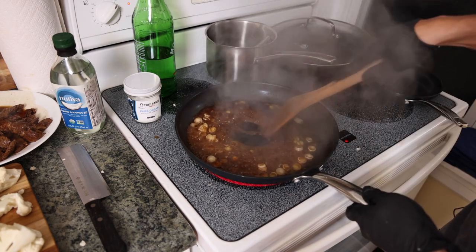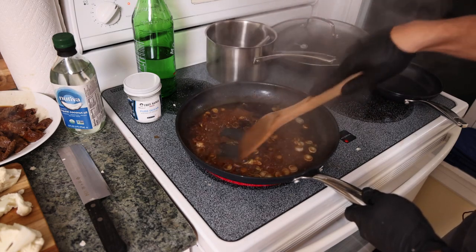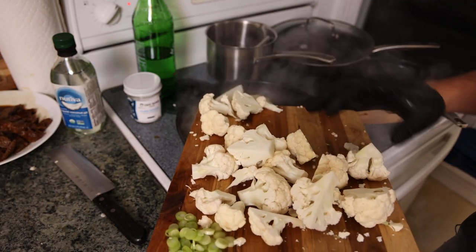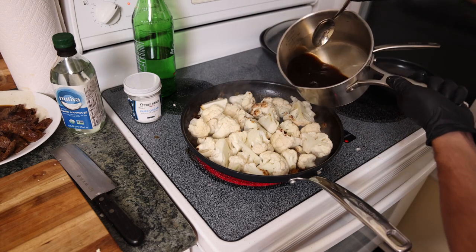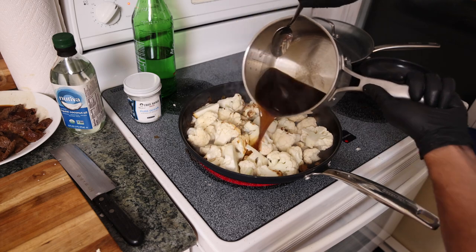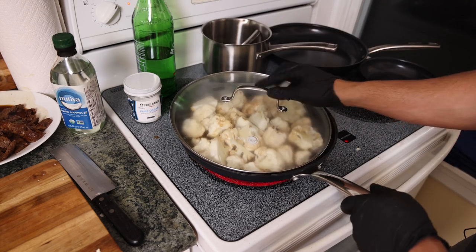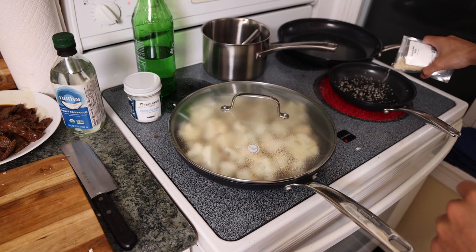We start deglazing with the stir-fry sauce, which absorbs all the flavors from the caramelized beef as well as the ginger, scallions, and garlic. Then we get the cauliflower in and add most of the stir-fry sauce, and cover it until the cauliflower is cooked.